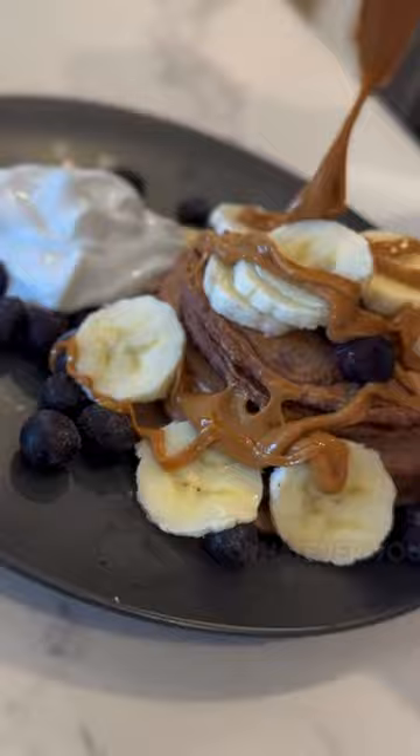Enjoy this one. Tag me in your pancakes, and of course, we'll see you in the next recipe for more goodies.